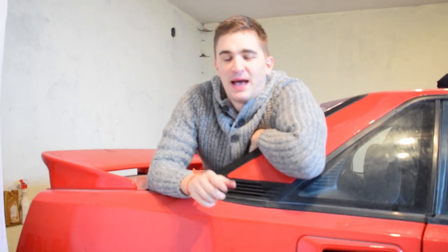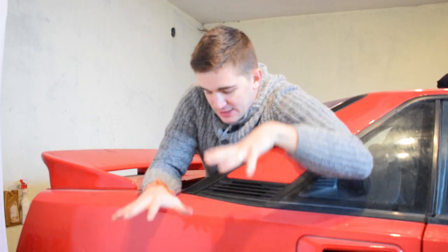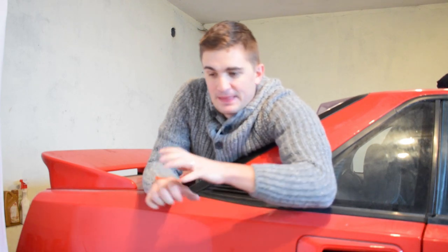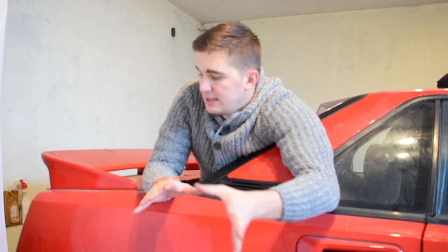Hey there guys and gals, welcome back to the D4A channel. Today we are going to work on our engine bay. I want to make my engine bay look as nice as my engine that I'll be putting in, which is of course my bike carb converted 4AG engine. The engine is out of the car right now, so it's a great opportunity to spruce up the engine bay and match the look of the engine.